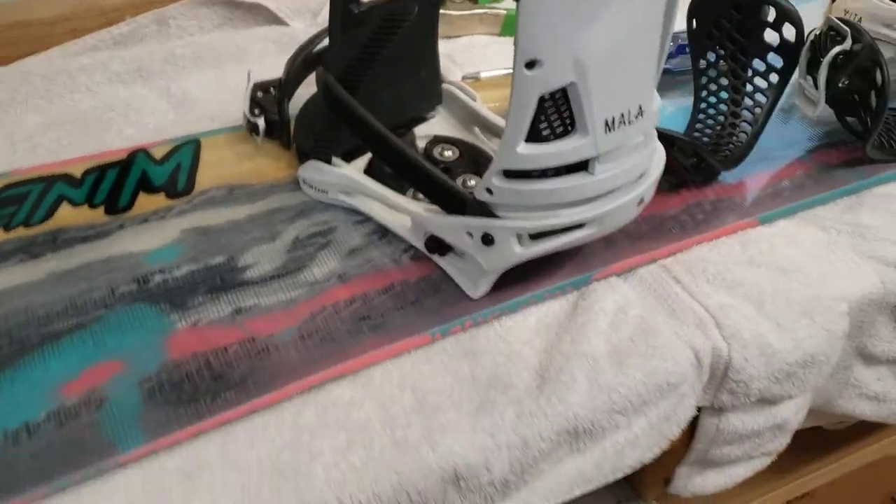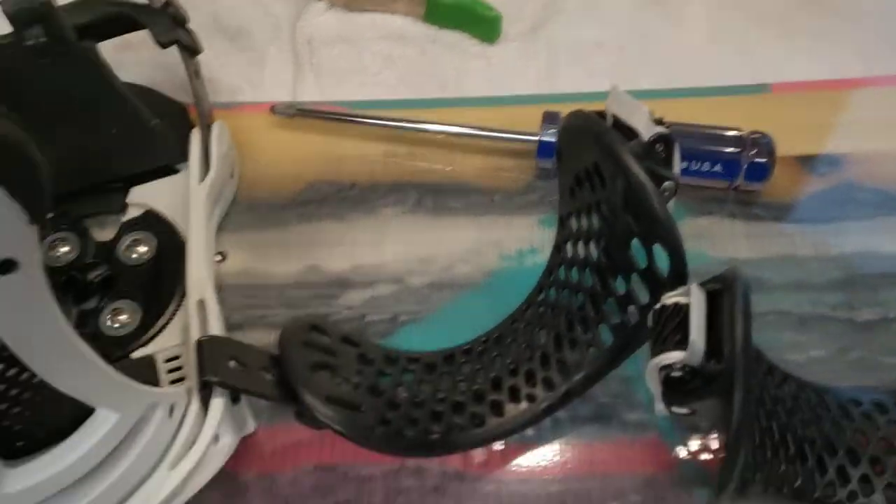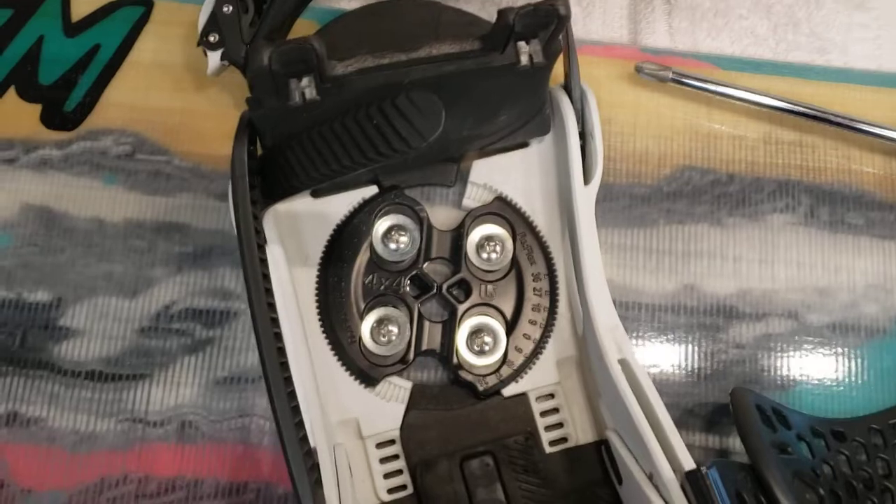What's up, shredders? Just wanted to show you a little tip really quick. When you're putting in your binding screws, I don't know if everybody knows this, but maybe they should.